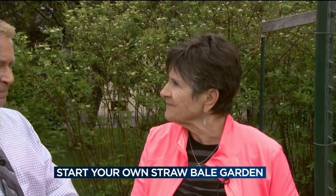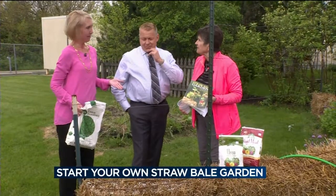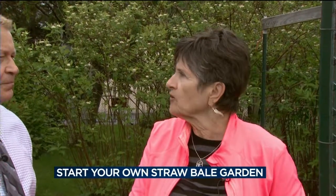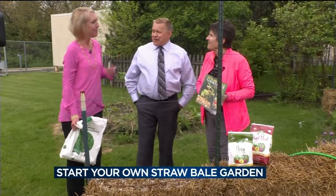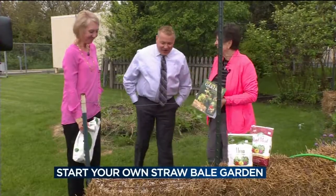We can start planting after day 12. You can plant almost anything in the bales — strawberries, tomatoes, beans, carrots, radishes, peas, a full spectrum, even potatoes. Some people do actually plant potatoes. As for what we're planting this year, it's going to be a surprise. It always is!